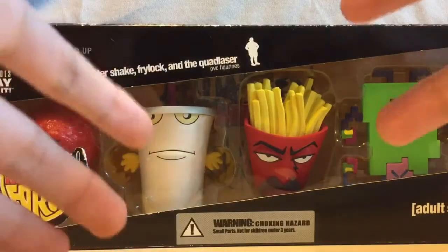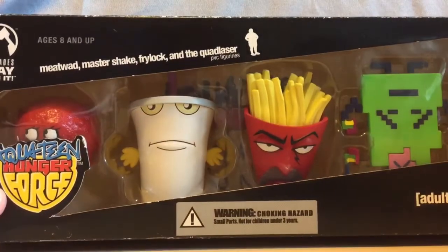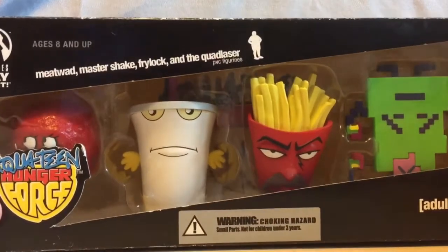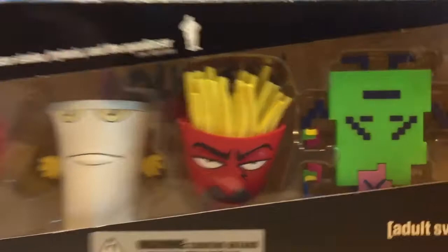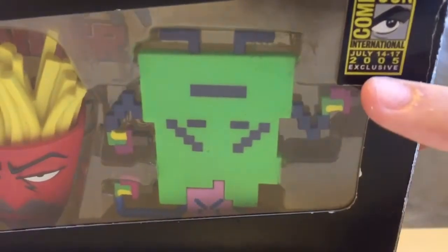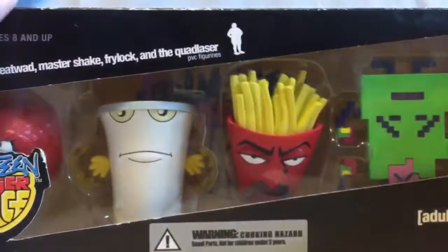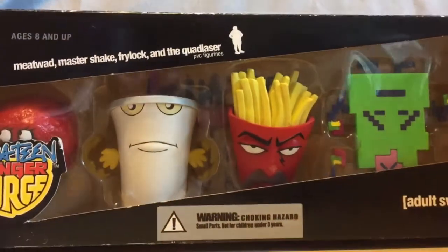Hey guys, what's going on? It's Eli, and I'm back with another unboxing video. As you guys can see, we have the figure set of Aqua Teen Hunger Force, and check this out — Comic-Con exclusive, 2005. It was a 2005 exclusive, and I am really lucky to have this.